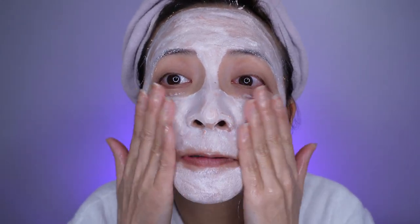It has been 10 minutes and the mask is drying down a little bit, but my skin doesn't feel dry at all. The instructions also say to warm up my skin with some wet hands, so I'm going to do that.